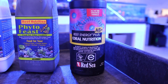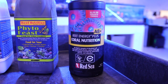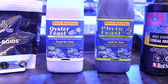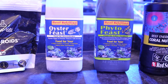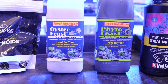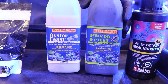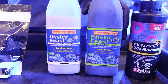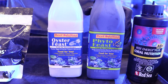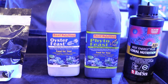The first is going to be liquid foods such as amino acids like the Red Sea Reef Energy, and then there's also phytoplankton — oyster feast is the primary one we use here, but there are several different types of liquid foods. These are really good for getting everything to open up and broadcast feeding. We add this into the aquarium, usually into a powerhead or the return pump, and that spreads throughout the aquarium.